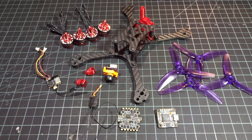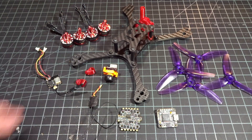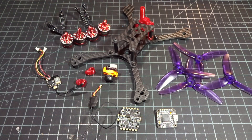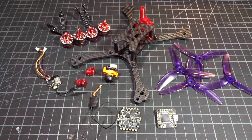Hey guys, what's up? Welcome back to another video. Today I'm going to be doing a parts overview for a 4-inch quad that I'm going to be building. Some of these components will be getting their own specific individual reviews, such as the camera, the flight stack, and the frame. However, I just want to take this video to quickly go over all the components here and some quick thoughts on them.